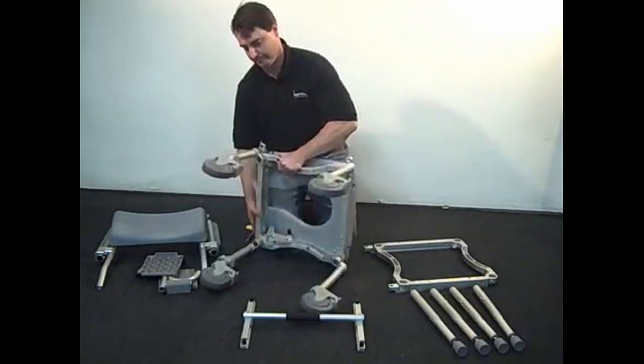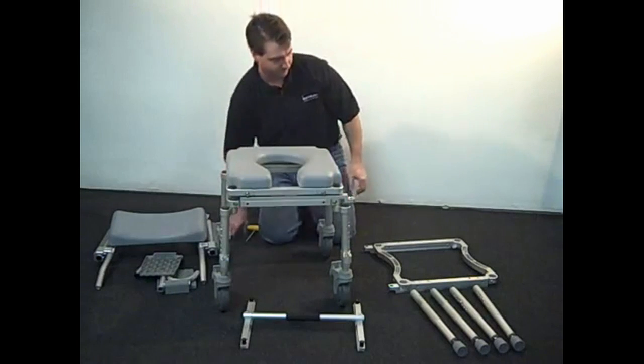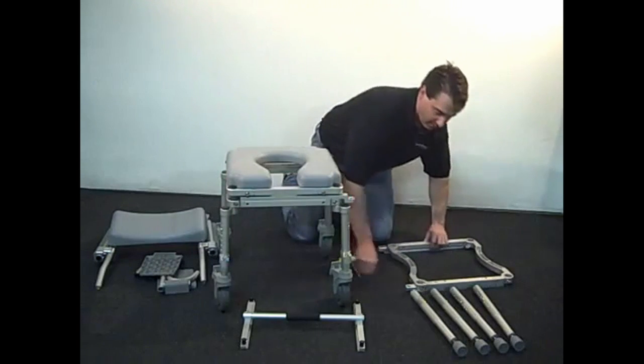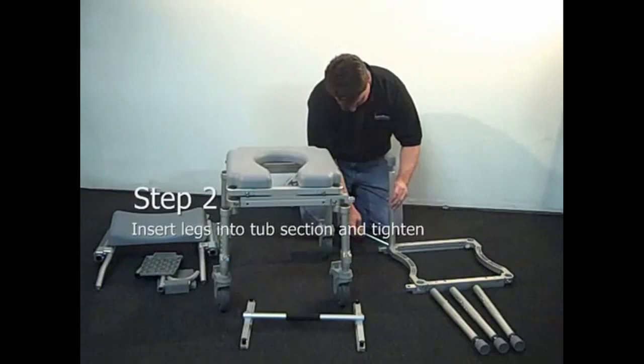Once all four legs are installed, flip the frame right side up. Next, install the four non-offset legs into the tub section frame.